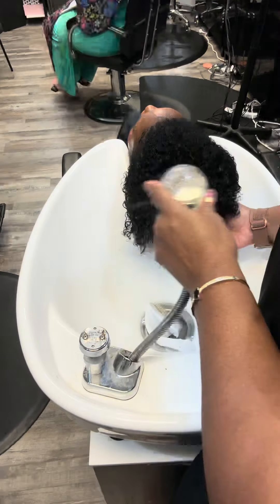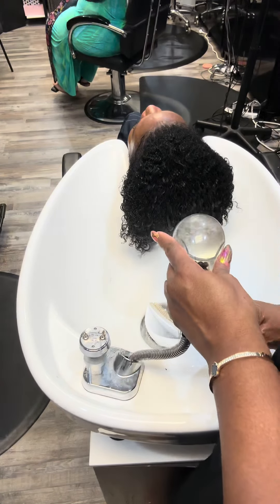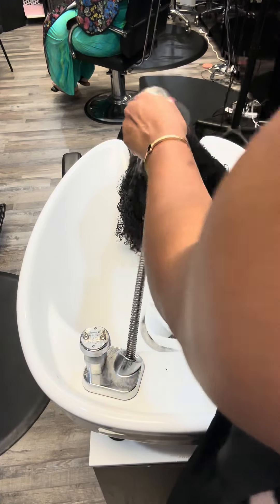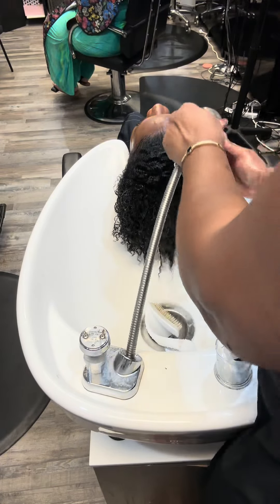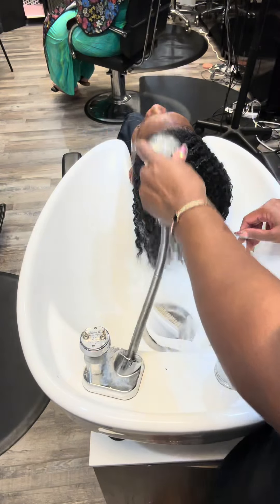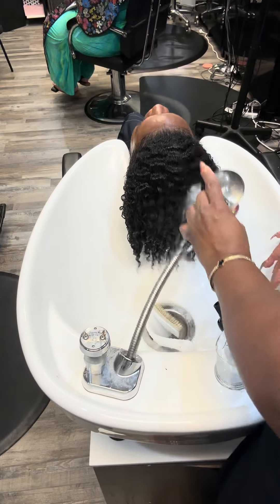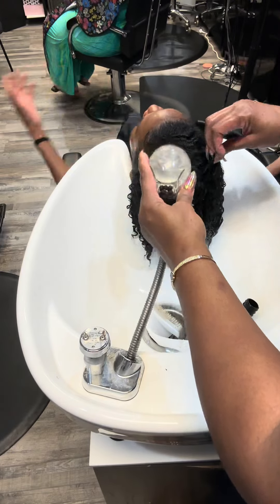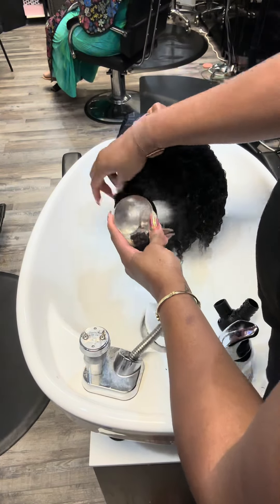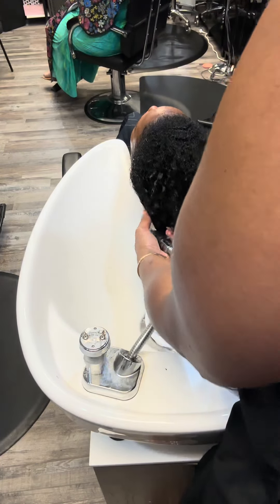Her curls will be more defined. So we talked about what she's doing to her hair — she's pulling up in a ponytail all the time. We've talked about this the last time: you've got to reduce the ponytails, because if you put gel and different products to hold your hair down, you're going to stretch your curl too much and lose it. So you really have to be careful with the ponytails.